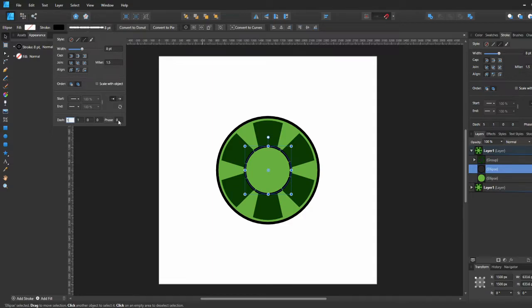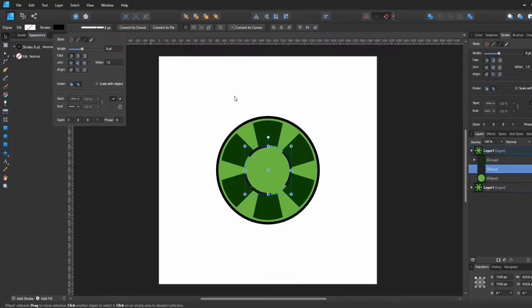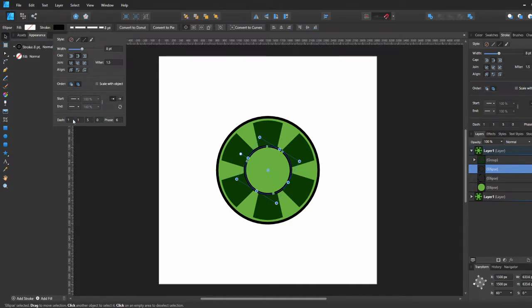I didn't know how to use this dash tool at all — this is my first time using it and I'm learning it on camera. I had no idea how to get a perfect dash. I tried for a good five minutes figuring it out. I was playing with values like three-one-three-eight, phase six, and duplicating and rotating to see if that would work, but it didn't really do much. I eventually figured it out — I went one-one-one and that was the way to do it.